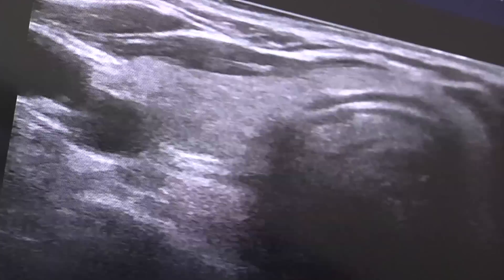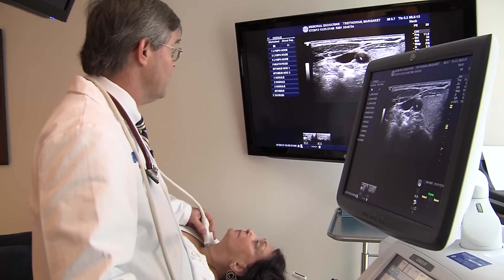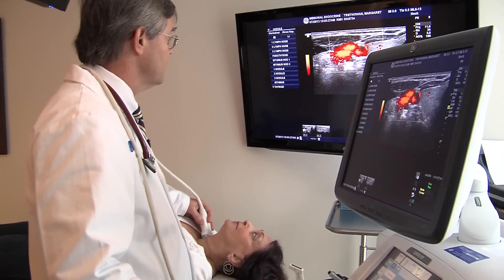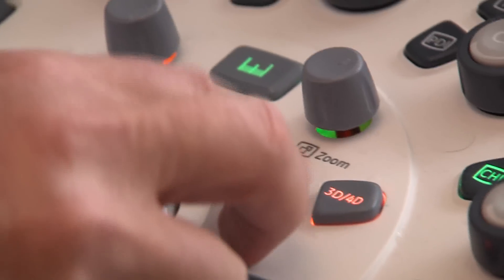This right here is your jugular vein — you can see it move as your heart beats. This is your carotid artery. I can even show you blood flow inside those two things. There's the blood flow, which is good. And here's a normal lymph node — I'll show you what a lymph node looks like. This thing right here is a lymph node, and it is normal.